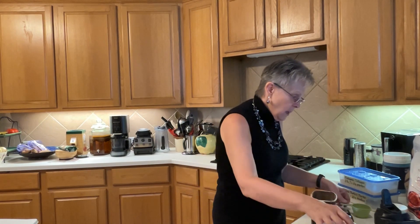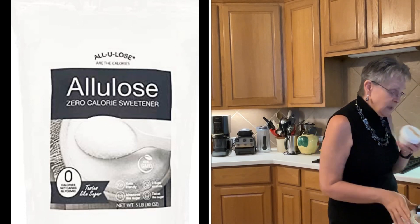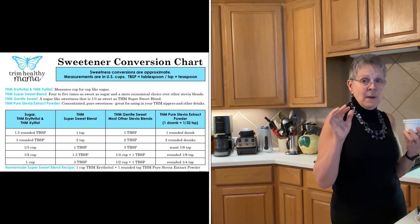It's a very simple recipe. Let's open up the container since I'm putting everything in here. The sweetener it calls for is half a cup of Gentle Sweet, but I don't have that, and I don't have my normal sweetener allulose either. I know I can use stevia — this is the Trim Healthy Mama stevia. I keep it in a little short squat mason jar, and I've figured out through a conversion chart on screen how much to use.